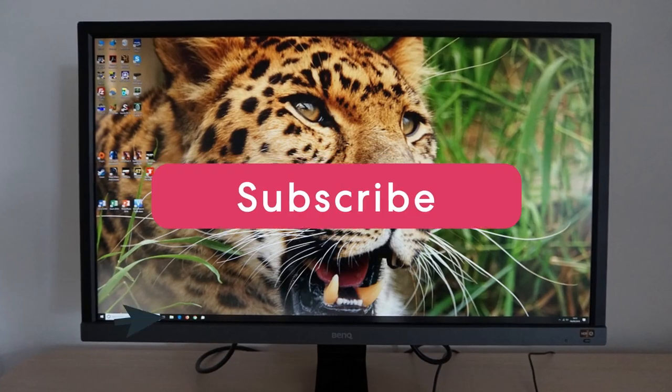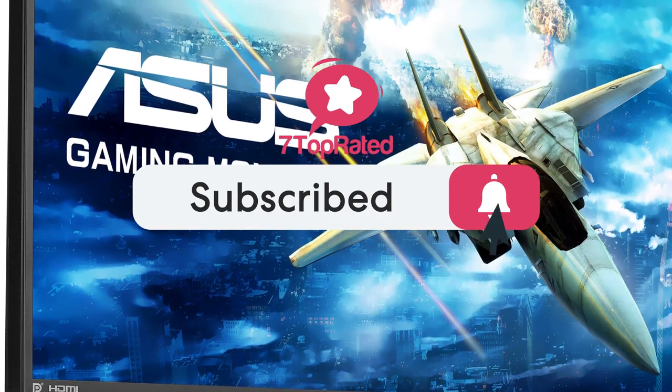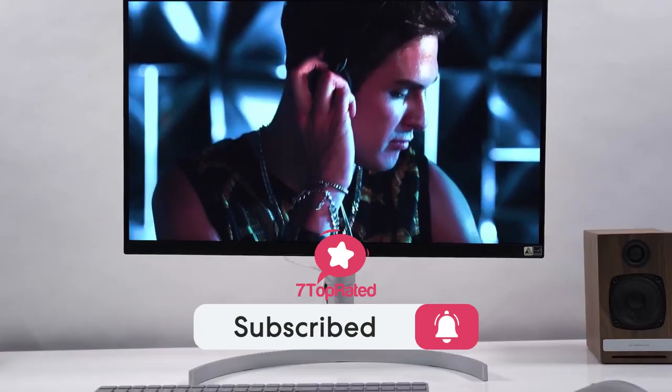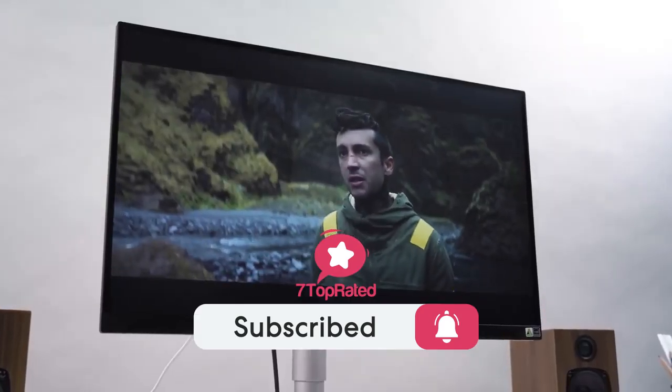Be sure to leave a like and subscribe to the channel to get more videos like this in the future. If you do have any questions related to these products, you can leave a comment below and we'll get back to you. Catch you soon.